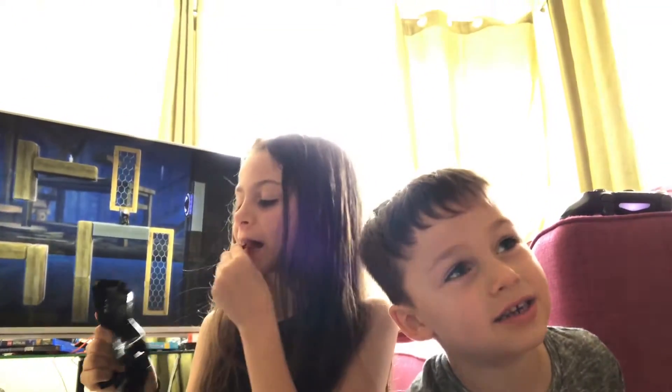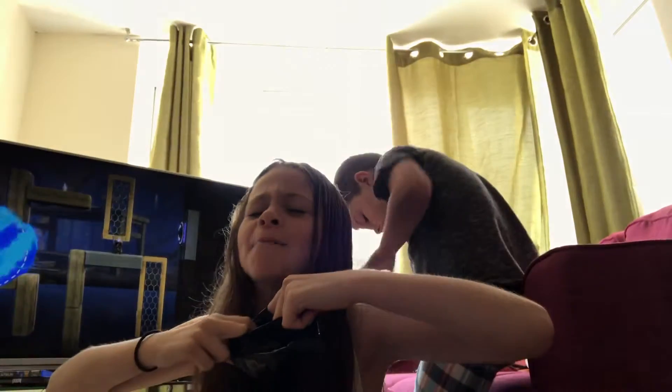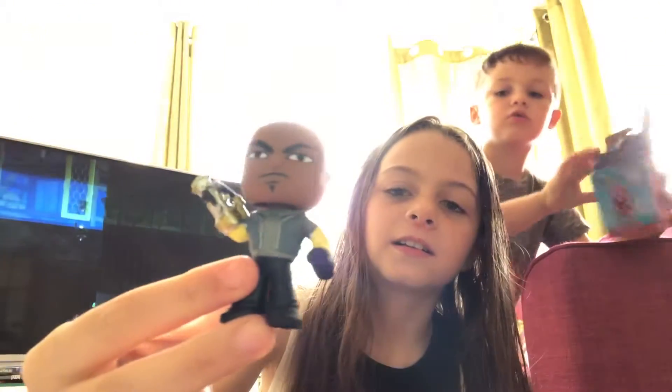I have to open Spider-Man's box and Virgil has to lay off. So, this is Shocker. Look, Dad! He looks cool. He's also a bobble head as well!